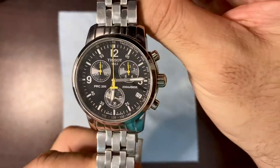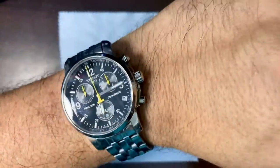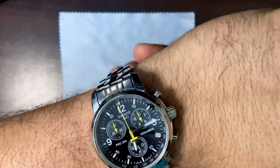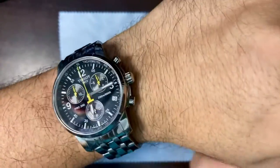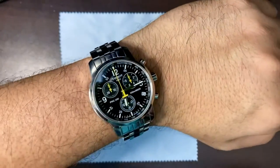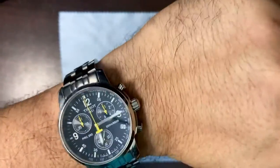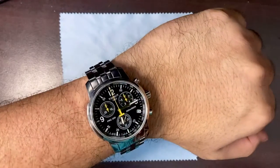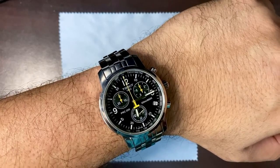So there you have it — first impressions of the Tissot PRC200 that I'm starting to love. Thank you very much for watching. Please like and subscribe to this humble channel — one like and one subscription makes me really happy. This is just a hobby of mine. See you again on the next video!